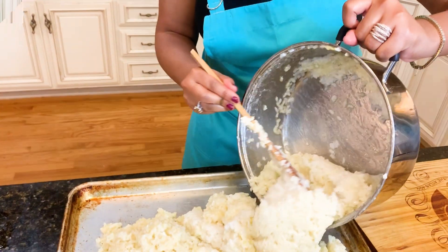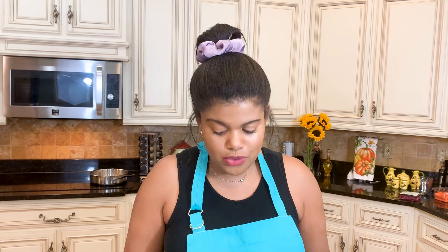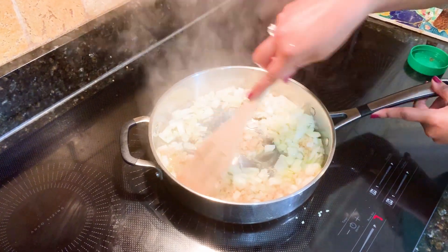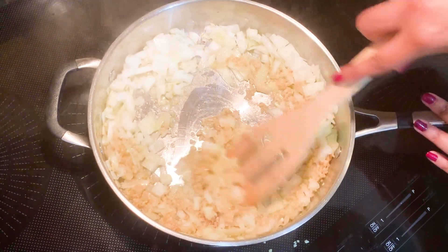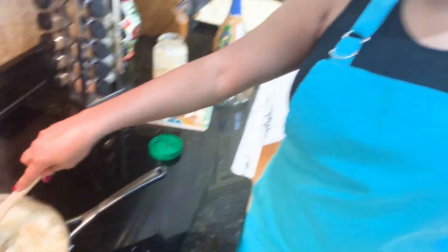While our rice is cooling, we're going to get started on our bolognese sauce. To start our sauce, we will sauté some onions and garlic, of course. I honestly just love when the house smells of onions and garlic.